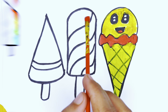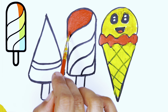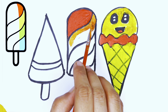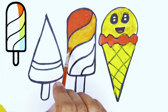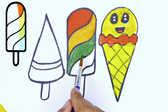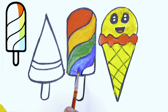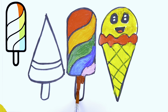Now we will fill the rainbow ice cream with a red color. Wow, it looks great! Now we will choose a green color. Wow, it looks great! Now we will choose a blue color, then fill with a pink color. Now the ice cream holder with a brown color.